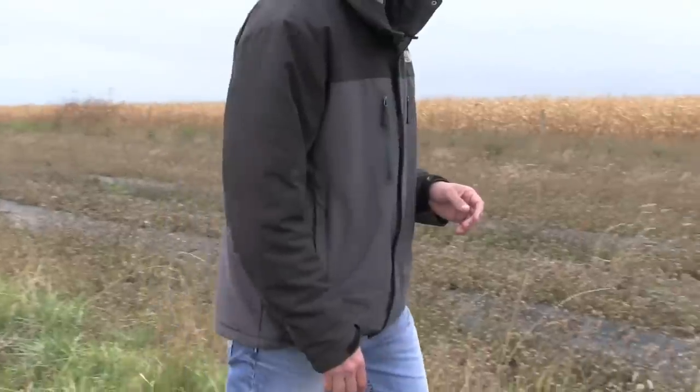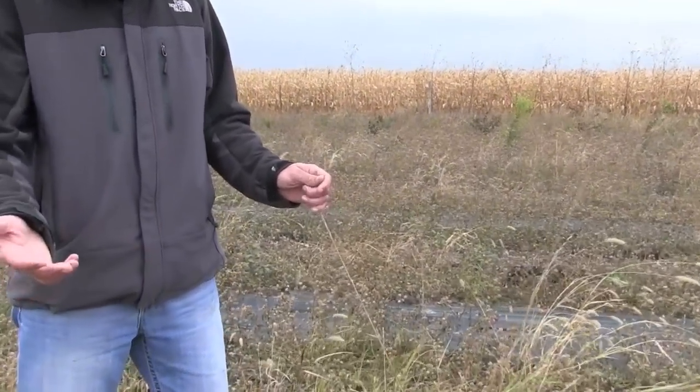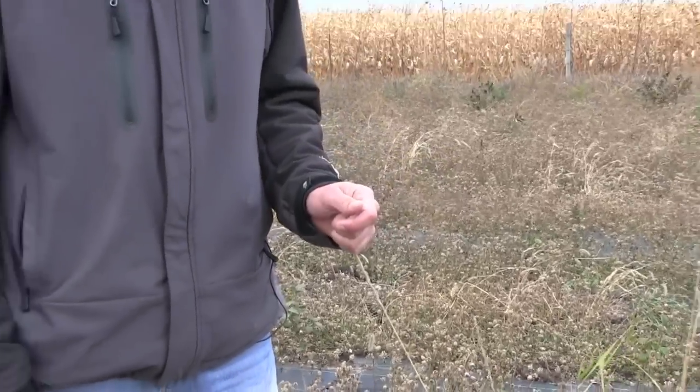Another grass we used here was western wheatgrass. This is a cool season grass, which means it'll green up early in the year, go dormant during the summer, and then green up again in the fall.